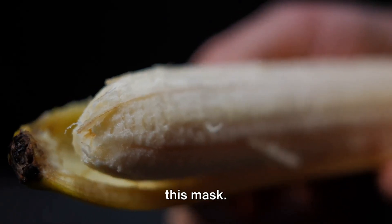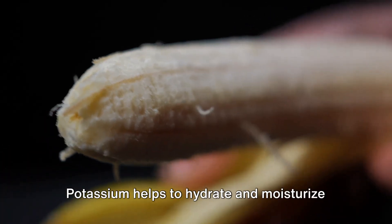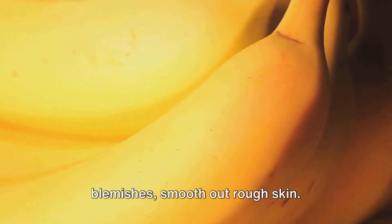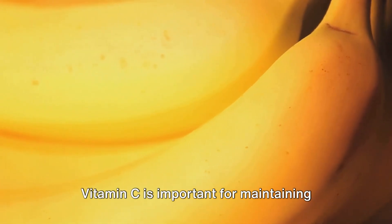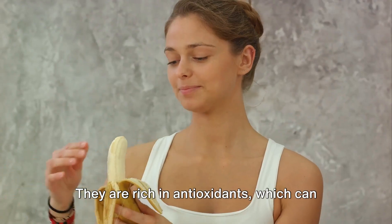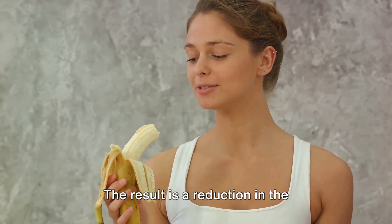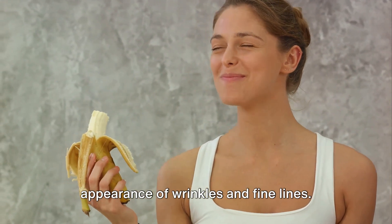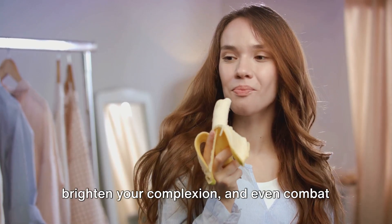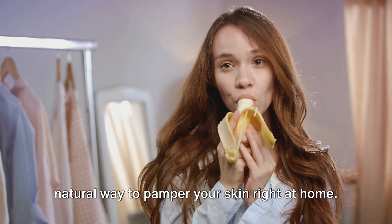Now let's talk about the benefits of this mask. Bananas are packed with powerful nutrients like potassium, vitamin A, and vitamin C. Potassium helps to hydrate and moisturize dehydrated skin. Vitamin A can fade dark spots and blemishes and smooth out rough skin. Vitamin C is important for maintaining healthy, resilient skin. Moreover, bananas have natural anti-aging properties — they're rich in antioxidants which can protect your skin from free radicals that cause oxidative stress and speed up the aging process, resulting in a reduction in the appearance of wrinkles and fine lines. In essence, a banana face mask can help to moisturize your skin, fight off acne, brighten your complexion, and combat signs of aging. It's a simple, cost-effective, and natural way to pamper your skin right at home.